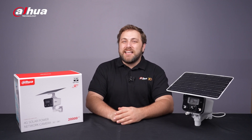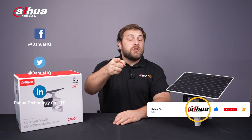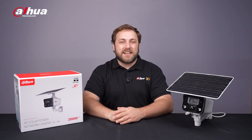For more information about our products and solutions, you can visit the links below or contact your local DAHUA retailer. As always, this has been your friendly DAHUA assistant, Danny. Don't forget to subscribe and click that bell notification icon. Stay tuned for more informative videos right here at DAHUA Technology, enabling a smarter society and better living.